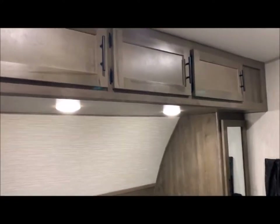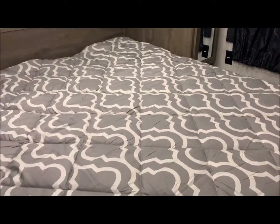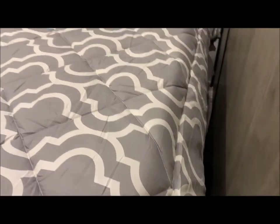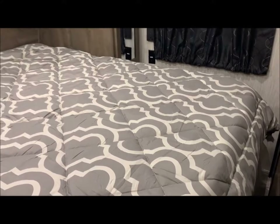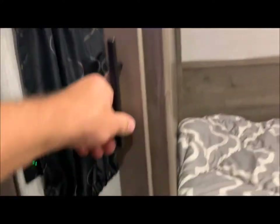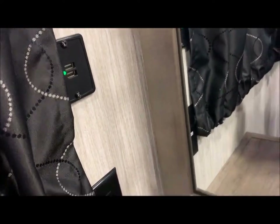In the bedroom, we do have a wardrobe on each side of the bed along with nice overhead cabinets. This is what they call an RV king size bed, and you do have storage underneath on the outside. You can also see a furnace duct in the master bedroom. The wardrobe does have your closet rod at the top, and like mentioned, you have a USB port on each side.